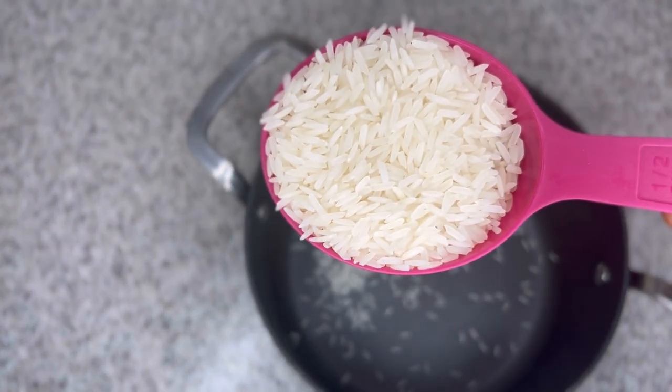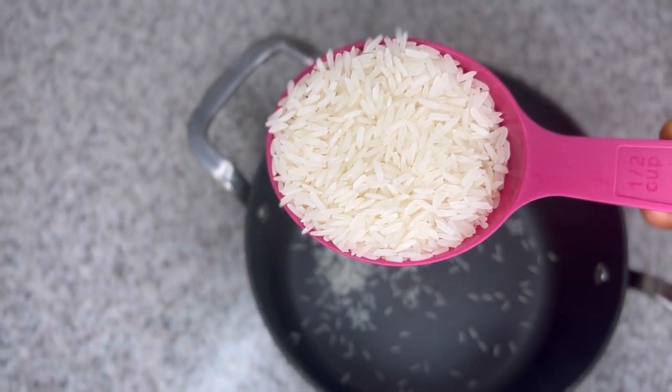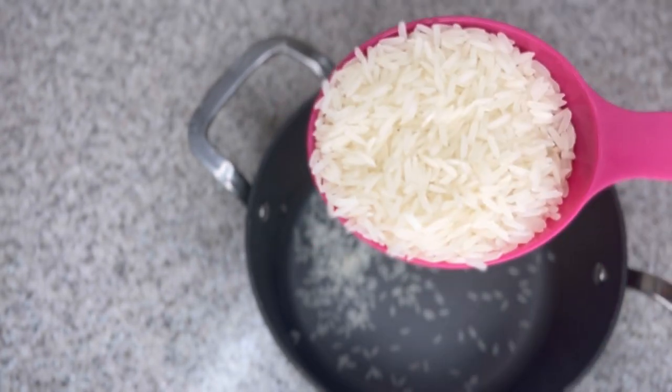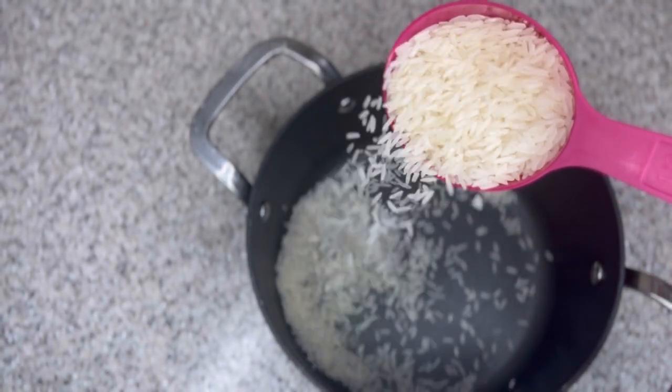Hello beautiful people, welcome or welcome back! So one of my ingredients for today's recipe is rice, and you can use any rice of your choice. Rice has so many great benefits when it comes to hair growth, and I'm going to tell you all about it.